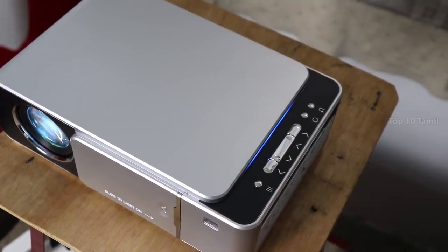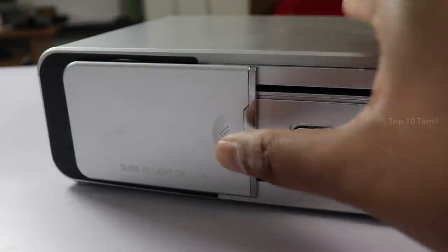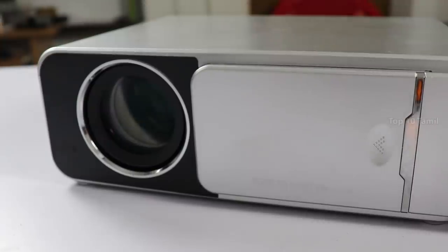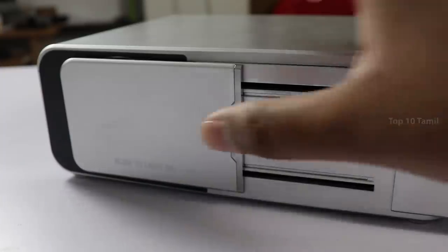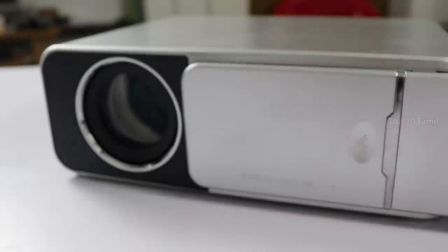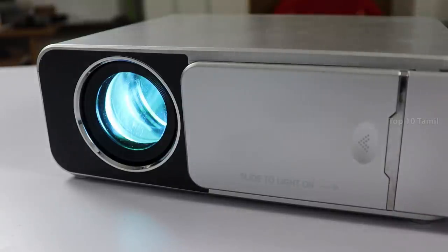Let's open the projection light using the remote. There is a front door — you can open it and the light comes on. Sometimes opening the door keeps you exposed to check the projection light. If you open the door or do it automatically, you can check the projection light.